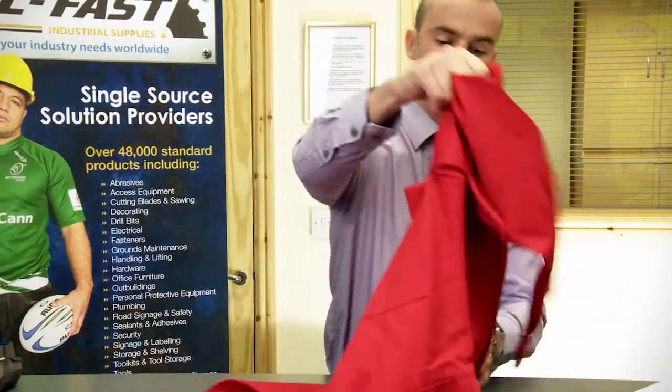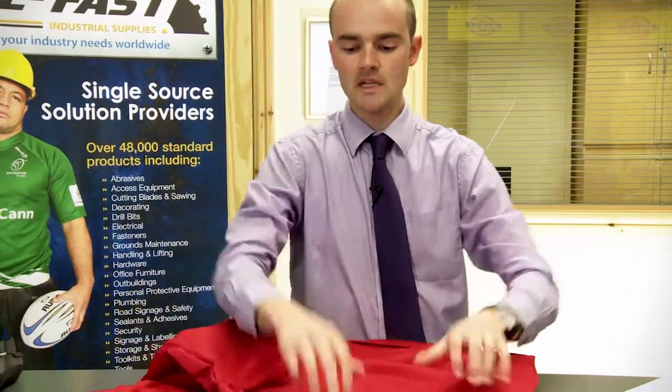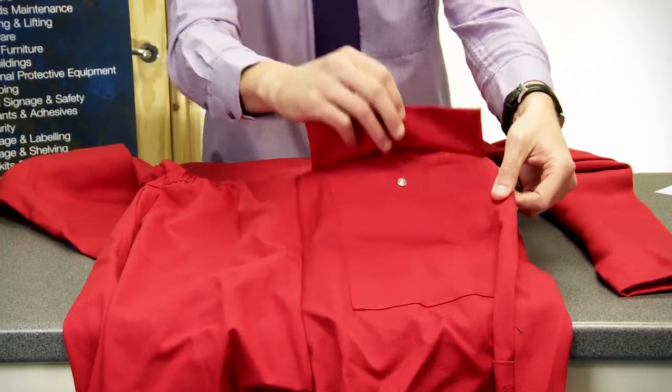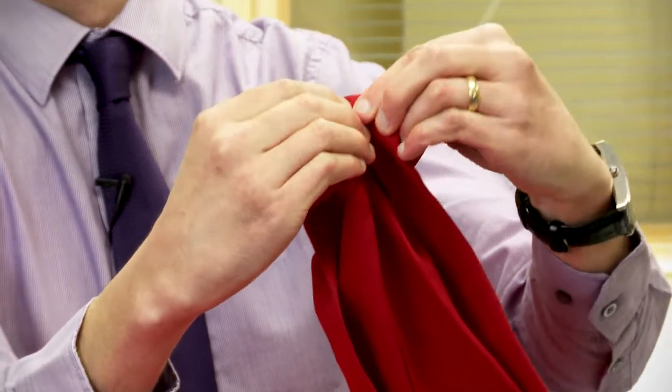Elastication to the back, and a concealed pocket with pop fastening again, adjustments to both cuffs.